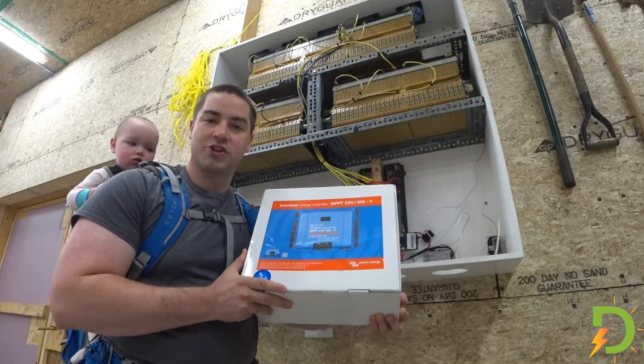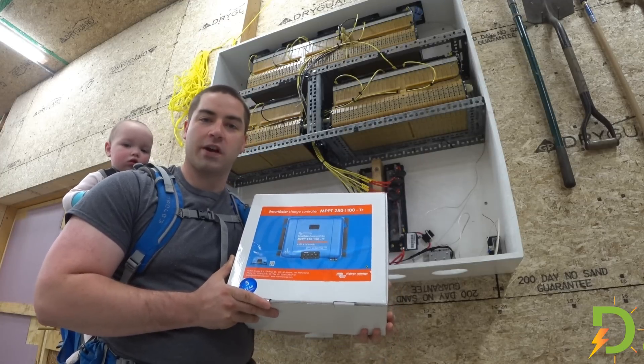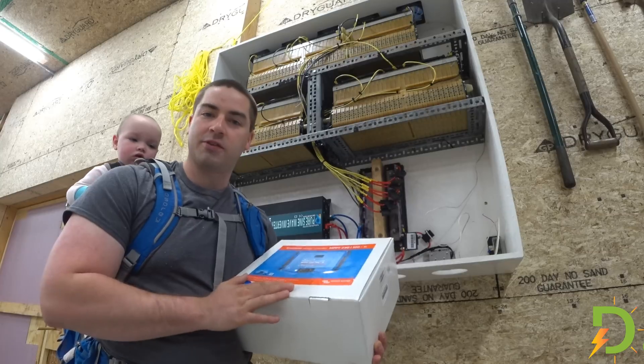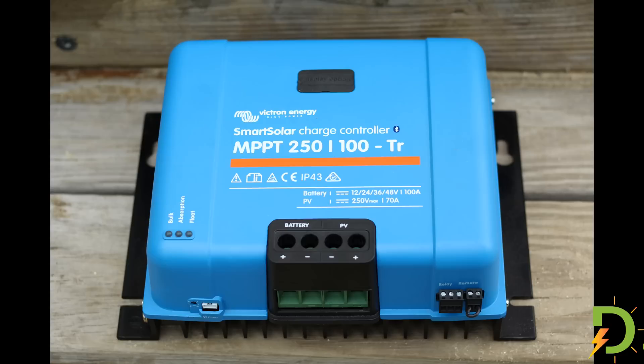This is a solar charge controller made by Victron. It's their 250-100 model, which means it can take up to 250 volts from the solar panels and 100 amps to the batteries. I picked up a big one so that I could handle all 12 panels that I'm going to be mounting on the solar array.